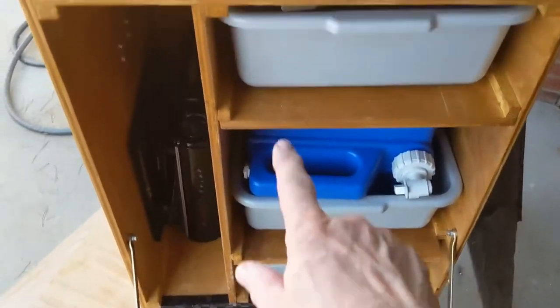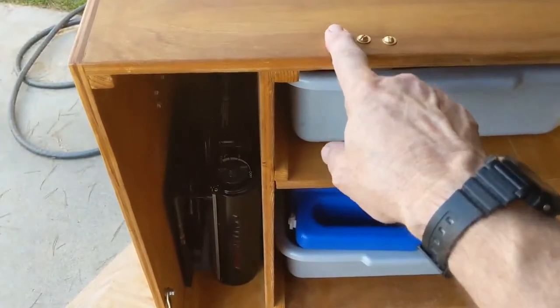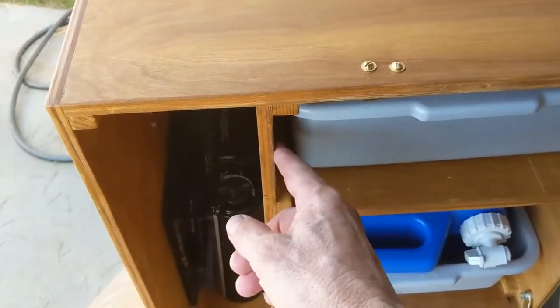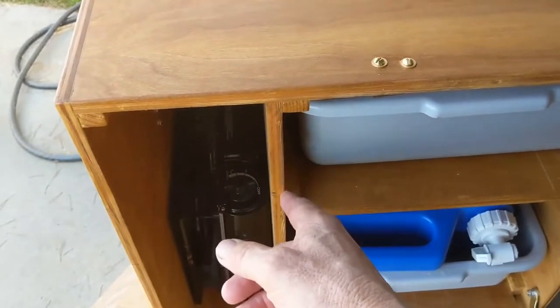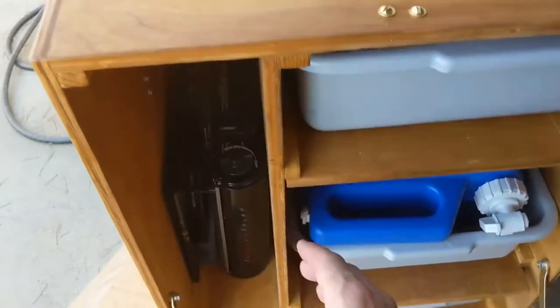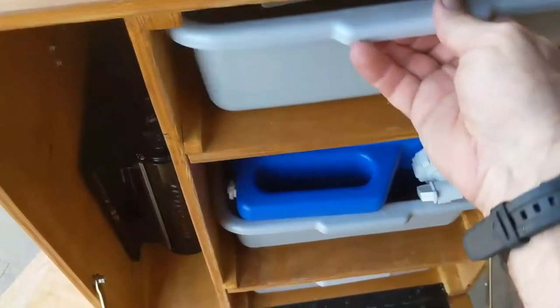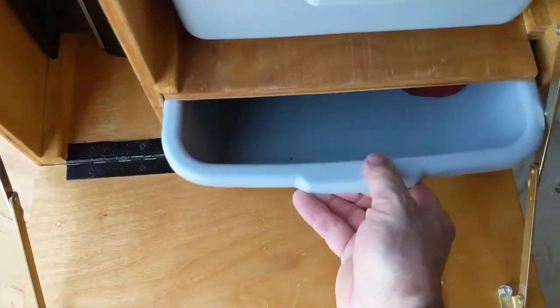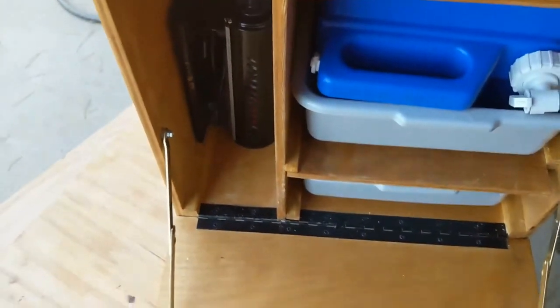The height here is 23 and a half inches, and these bus trays are 12 and a half inches in width, so this section needs to be about 12 and three-quarters to reach the first divider. We have the two drawers, the place to hold the water jug, and the bottom drawer to hold your cleaning supplies.